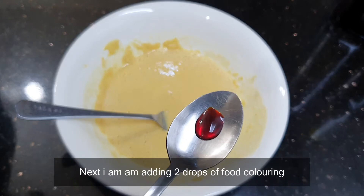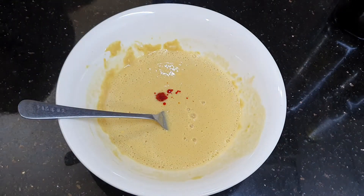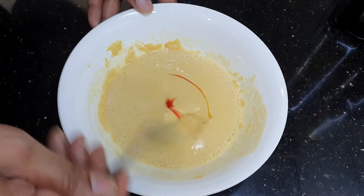Next I'm adding two drops of food coloring. Mix it well and you can see the color change.